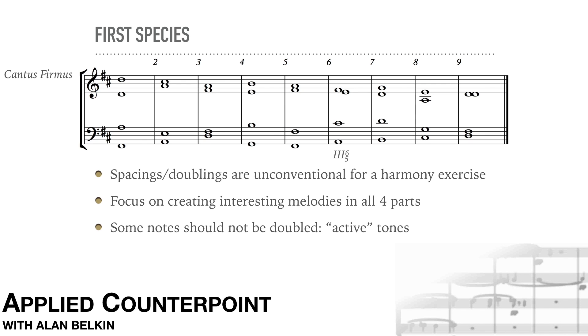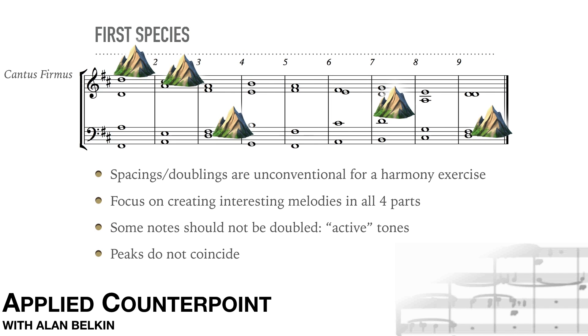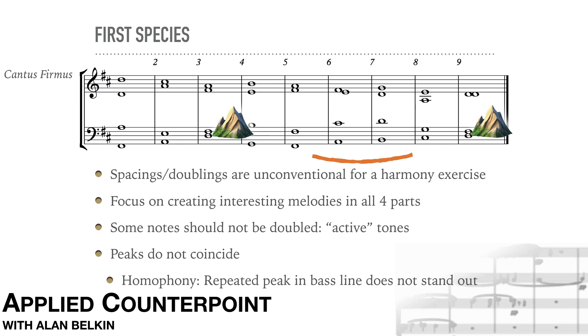Notice the 3-6-5 in measure six. The seventh is in the alto part — it's approached by step and resolved correctly in measure seven. The peaks of the various lines don't coincide. The peak in the bass arrives twice, but this isn't a big problem. Since the texture is homogeneous, no one part stands out apart from the soprano, which is on top of the texture. If the bass line were in fifth species, the repeated peak would be better avoided.